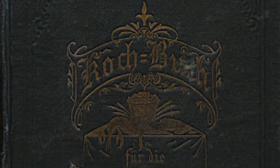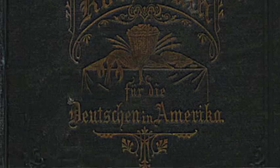It's quite a curious cookbook actually, because it is expressly written for Germans in America. She takes German recipes but adapts them to measurements common in America, and also to ingredients that are more common in the US.